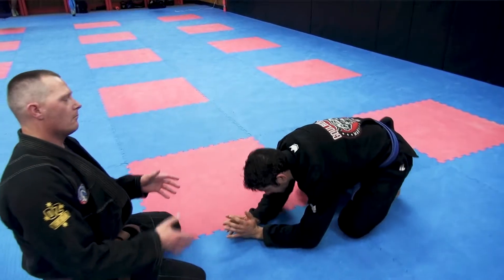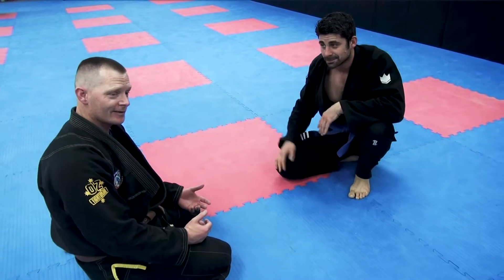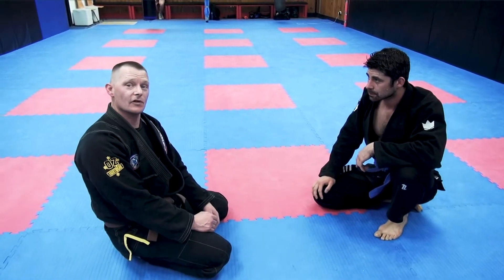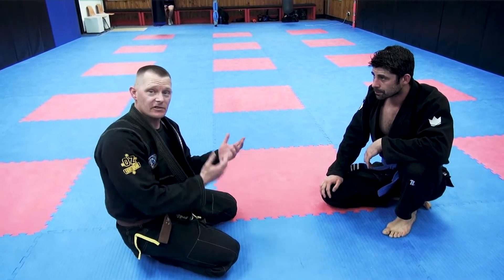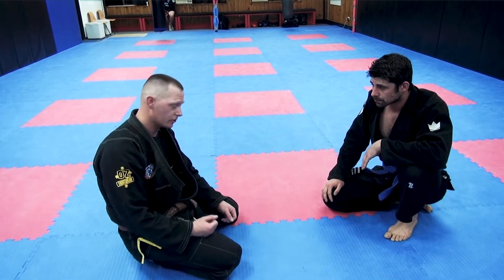Mike could have shot really poorly and we might have ended up in this position. But I think we might set it up from close guard. I haven't been able to sweep Mike and I've decided to bail out and maybe come to head-to-head position using a snap-down action.